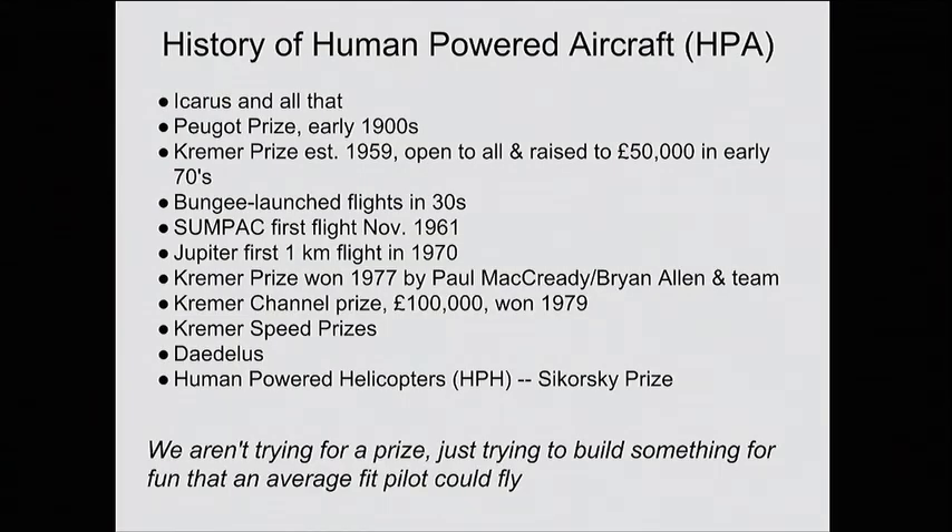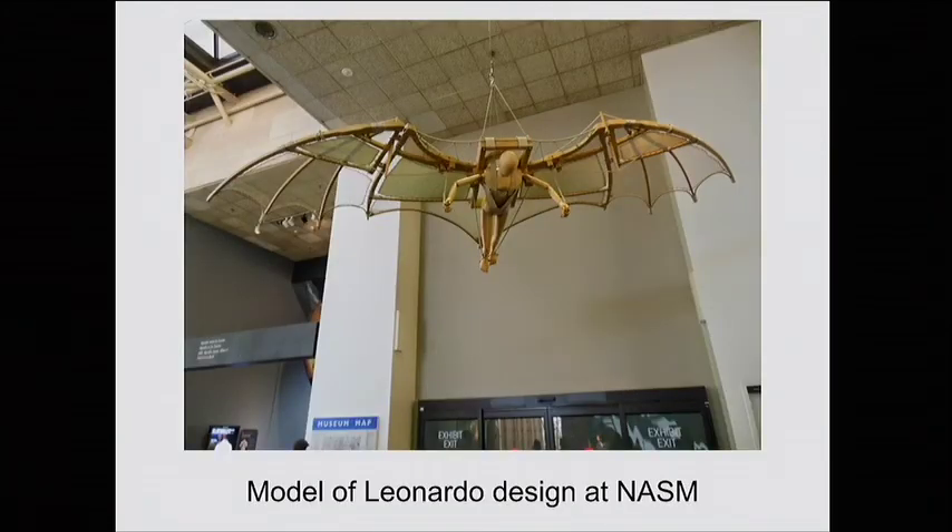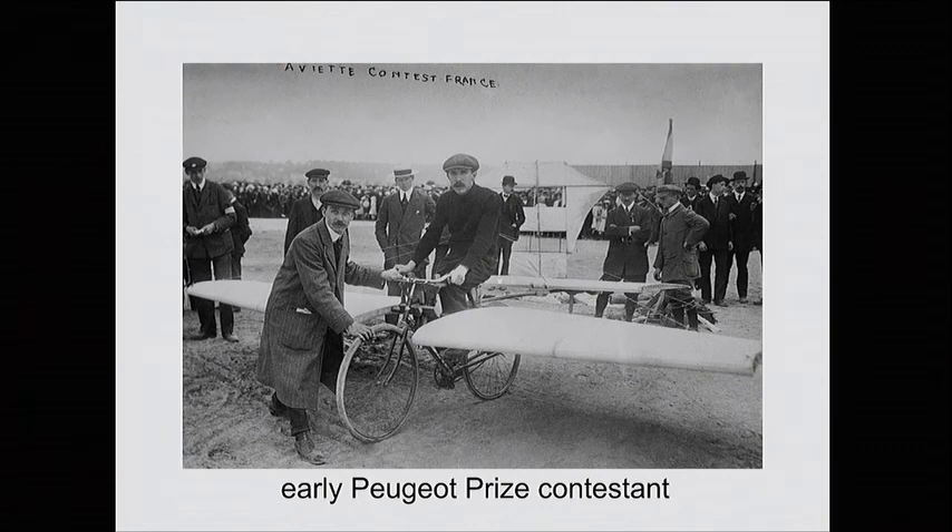I'm going to go over the history of human-powered airplanes very quickly. People have been thinking about this forever — this is a model of one of Leonardo's designs in the National Air and Space Museum. The wingspan is about a fifth of what it needs to be and he's using the wrong muscles, but he was thinking about the right way of doing it. In the early 1900s, Peugeot sponsored a prize — I think about 5,000 francs, maybe $50,000 in today's dollars — and it was very simple: you had to fly, quote unquote, for 10 meters.